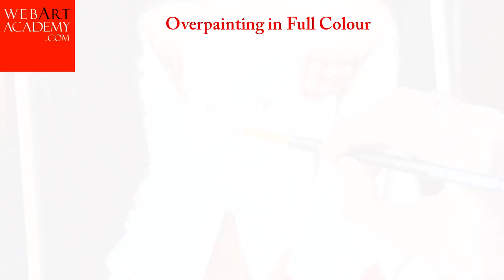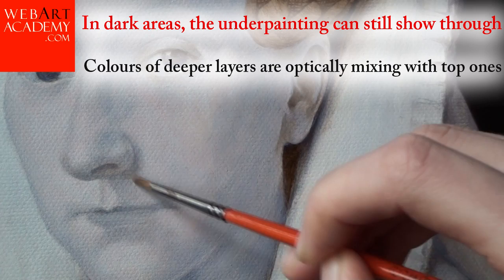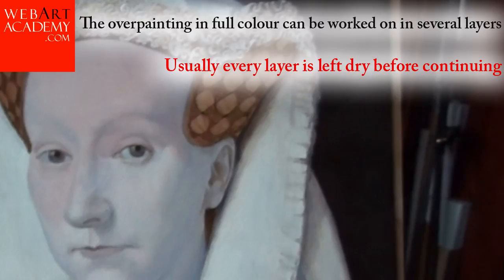Overpainting in Full Color. The subsequent layers come in full color. Flesh colors are applied for figurative artworks. Light areas are usually painted thicker and more opaque than shades. In dark areas, the underpainting can still show through. Colors of deeper layers optically mix with top ones. The overpainting in full color can be worked on in several layers, and every layer is usually left to dry before continuing.